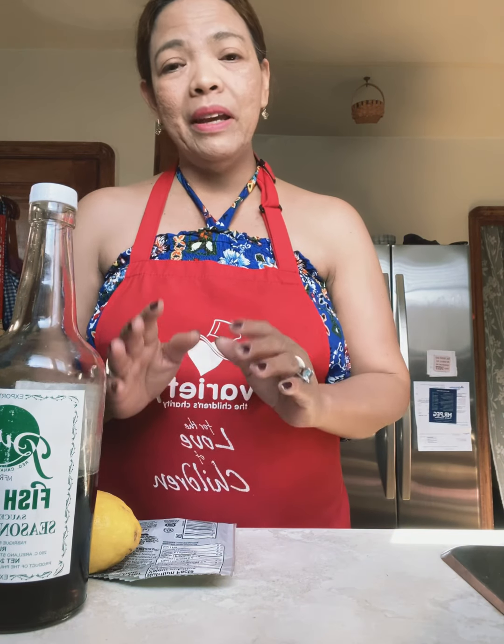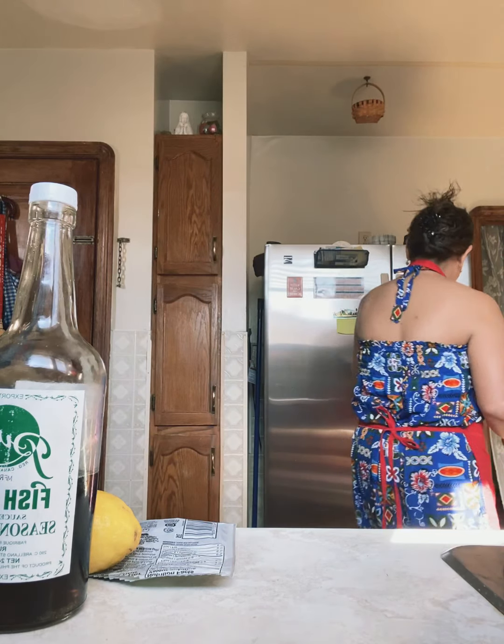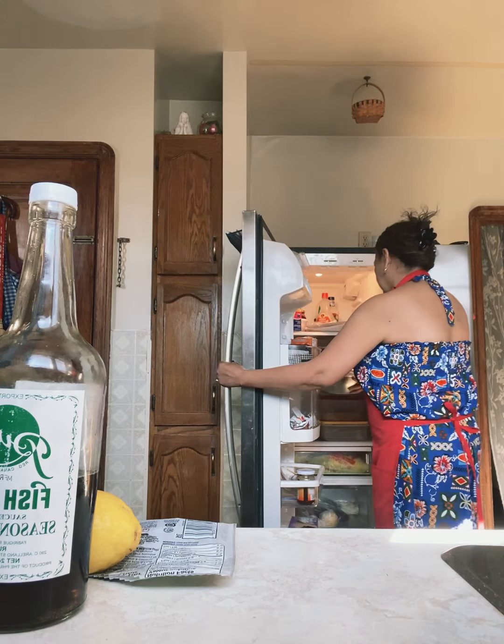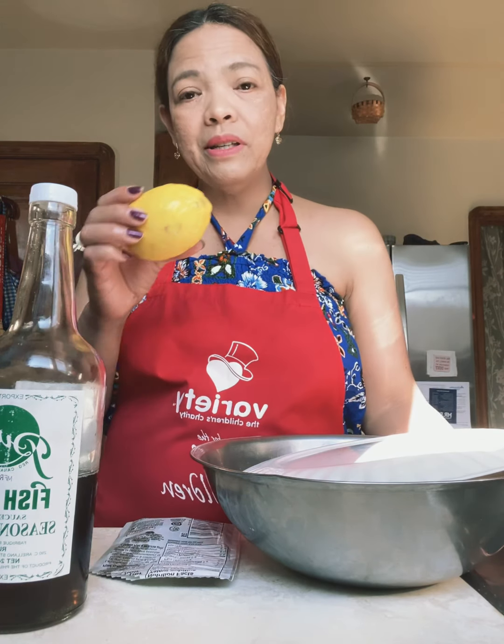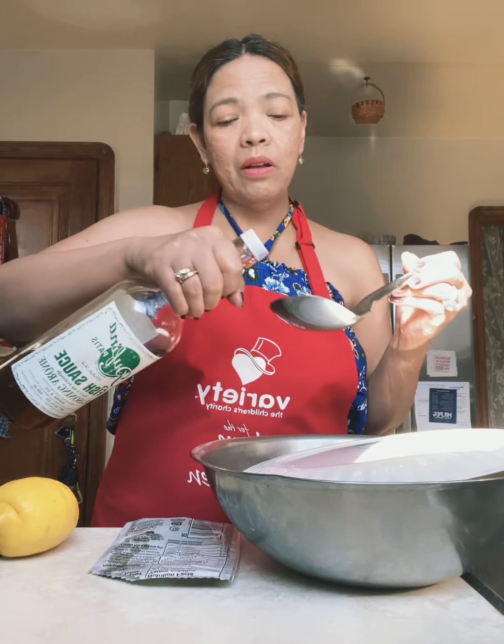Those are the basic ingredients, and what I do is I normally marinate the chicken. So this is the marinated one. What I do is I squeeze the whole lemon on the washed chicken — you have to wash the chicken thoroughly and drain it. Then squeeze the whole lemon on the chicken and put one scoop of fish sauce on the chicken.